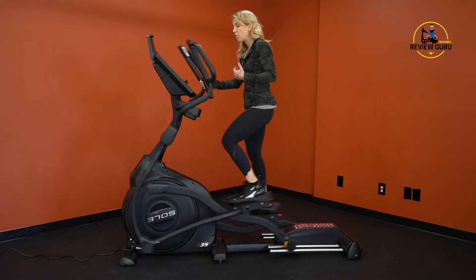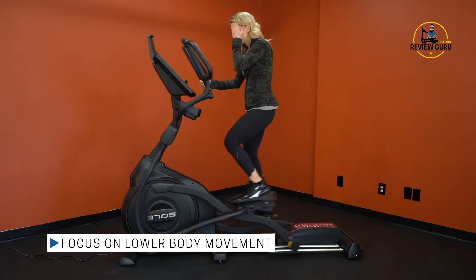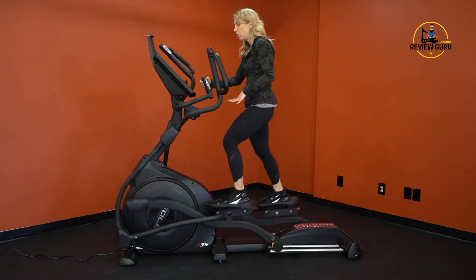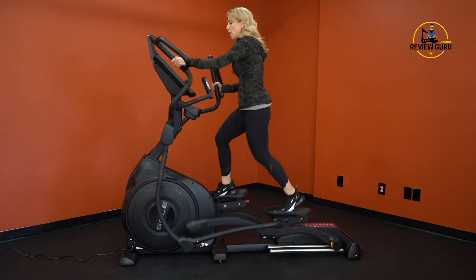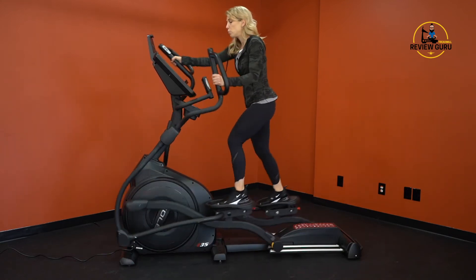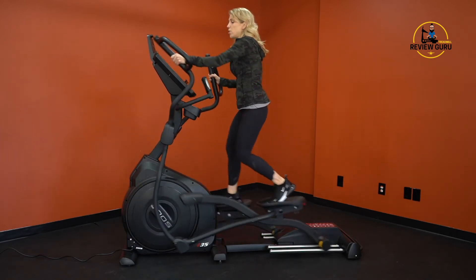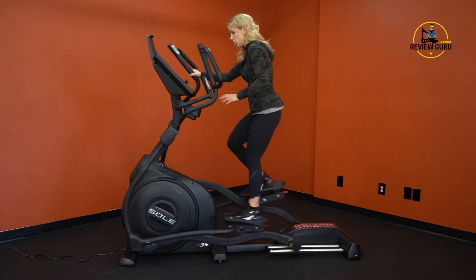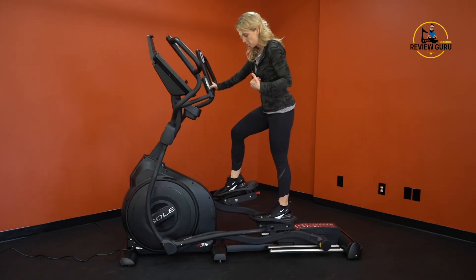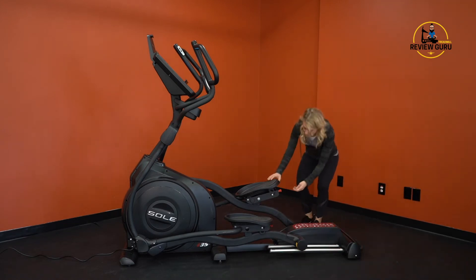You have the option to do just lower body by holding the stationary handles while pedaling, or you can engage the upper body as well. You can do more with your arms and let your feet glide, or focus more on the feet and rest your hands on the handles — really as much or as little upper or lower body engagement as you want.